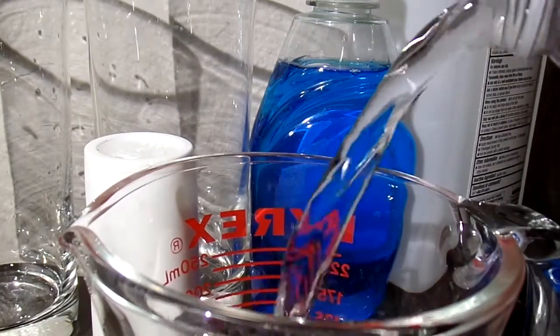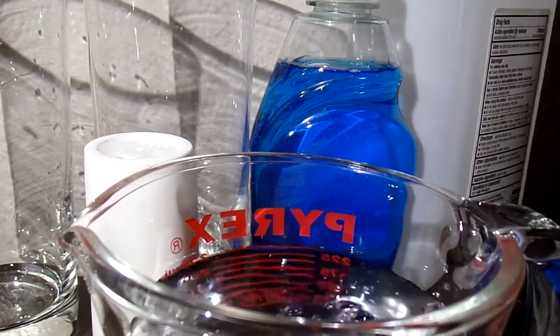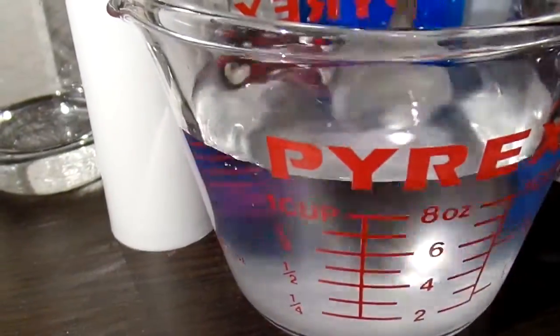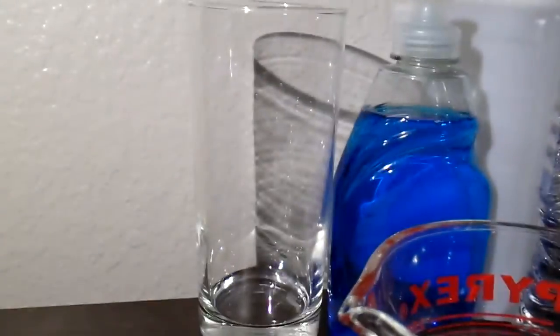You get 250 milliliters of the water and 1.5 teaspoons of table salt. You mix the salt in the water until it dissolves. Then you gargle the solution for a minute.